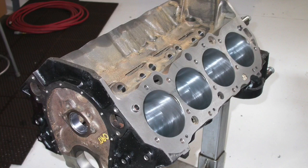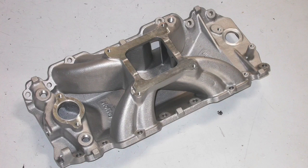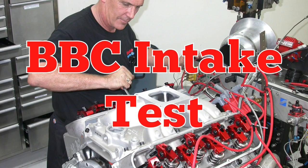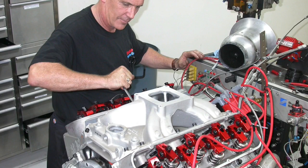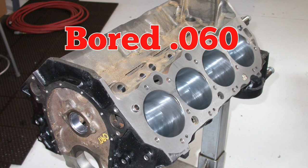We built a mild 496, but what intake should we run on it? Should we run a dual plane and get all that low-speed power? Should we run a single plane and get all that top-end power? Or what happens when we run a tunnel ram? Let's find out. To run our intake manifold comparison on a big block Chevy, obviously we needed a big block Chevy, so we put together a 496 stroker.